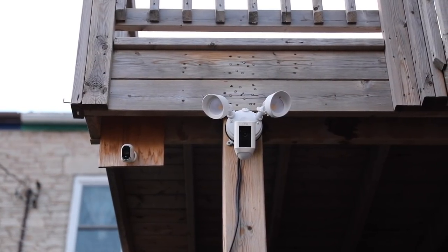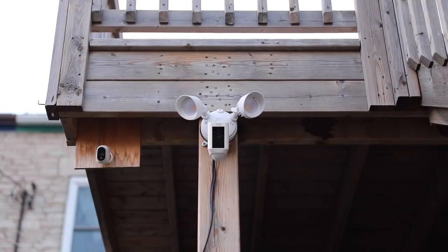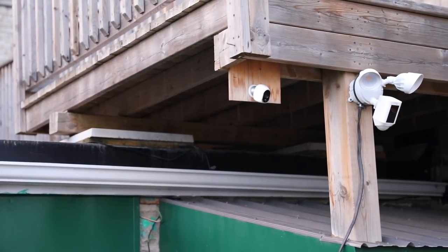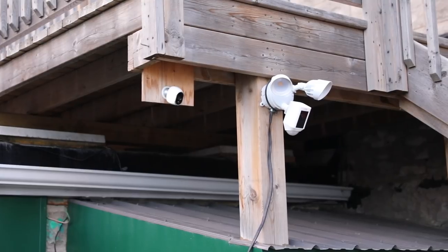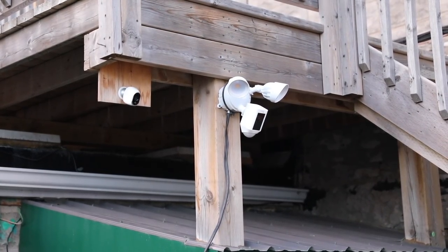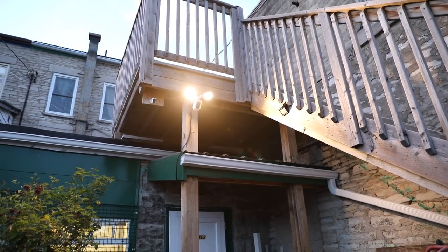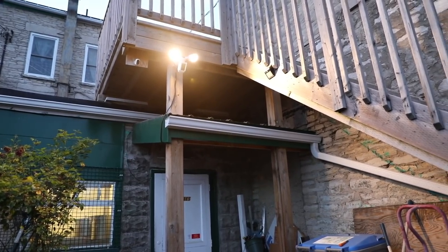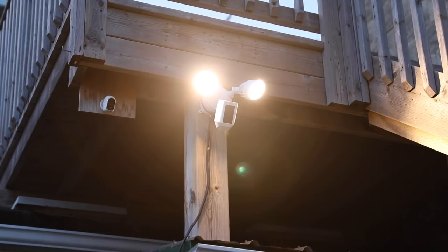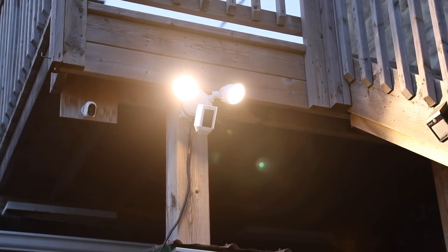I've got the camera and floodlight installed here — you can see my old Arlo camera right next to it, which this one is going to replace. The Ring camera has lights built in, better quality video, and it's corded so you never have to worry about changing batteries. I have the camera installed behind our business here, and I wanted to show that you can use this in a more commercial setting, not just restricted to residential use.